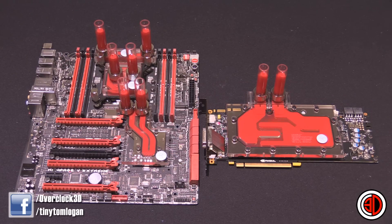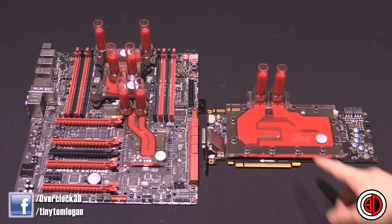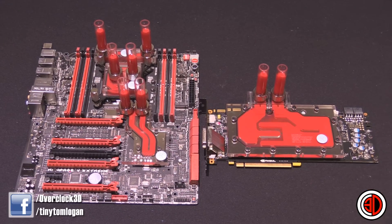So there we go — the Rampage 5 Extreme all water-blocked up, with the new EK Supremacy CPU water block and the GTX 980 water block. Let me know in the comments what you think. Would you have used red, normal red, black coolant, or white coolant? If you have a water-blocked Rampage on the forums, I'd love to see it.